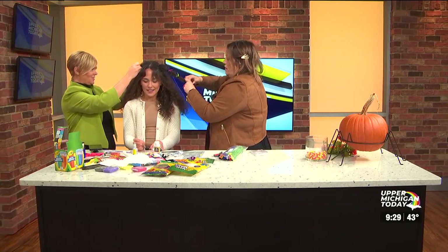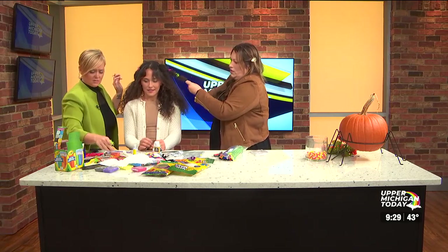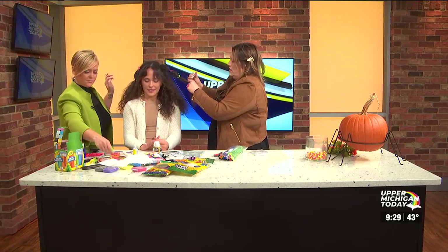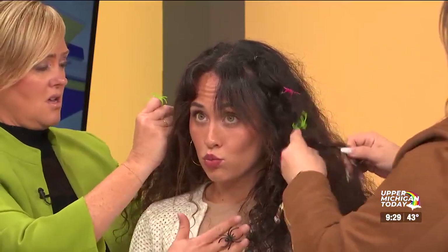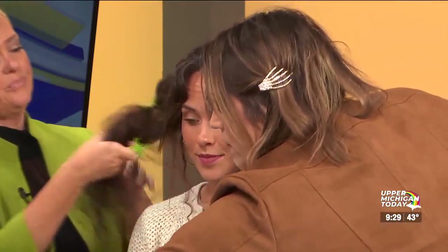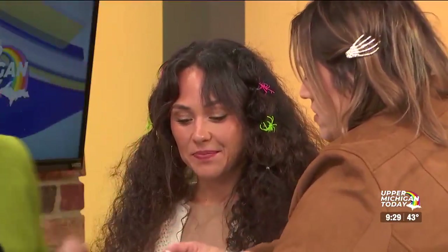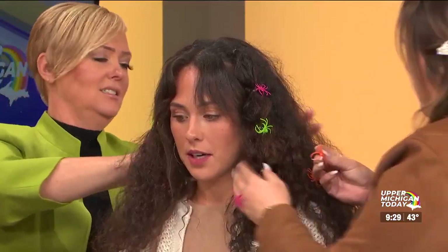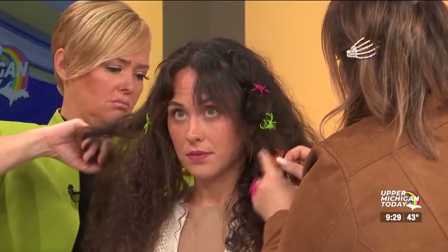How much were the rings? Like $2? These were from Target, I think they were like a dollar in the Halloween section, and there were like 30 of them. So they're super cheap. If you have blonde hair, this would be cute with all black ones. With my dark hair I like having the colors — you totally pop.